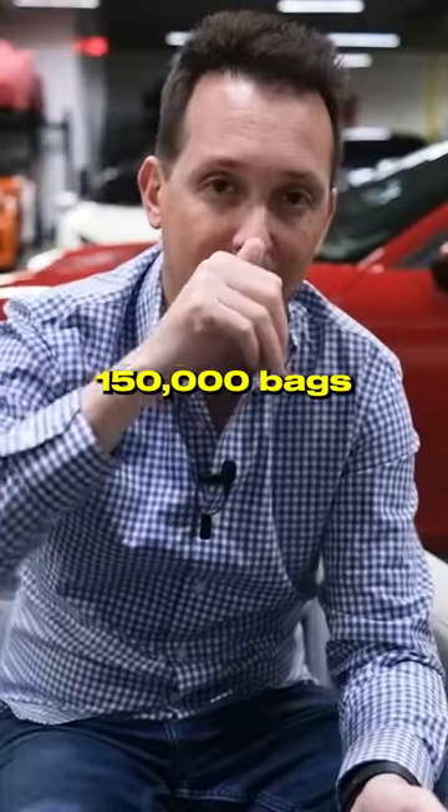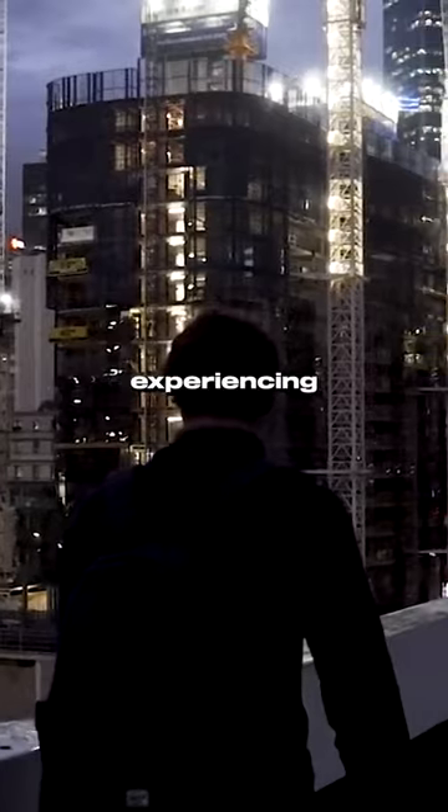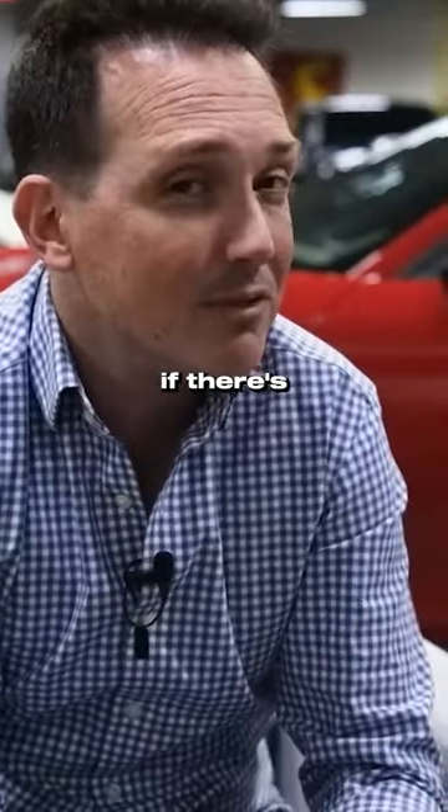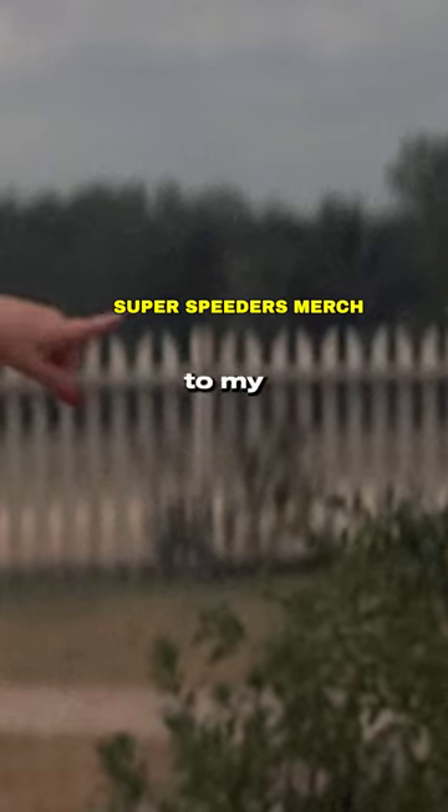Before I go make 150,000 bags, I want to get 1,000 people out there traveling the world, experiencing it, giving me feedback, and seeing if there's anything else that we should change. So if you want one of the first 1,000 bags, go ahead to my web store.